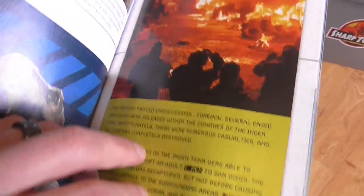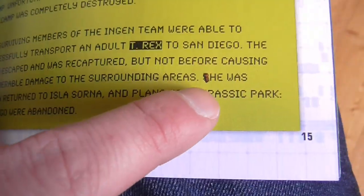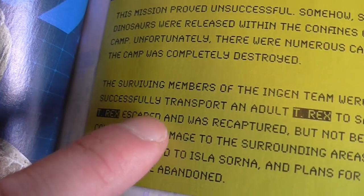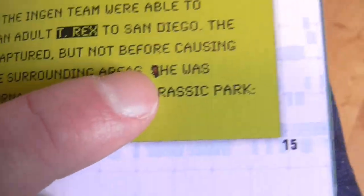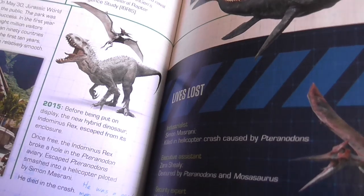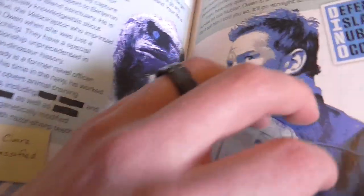They did get some details wrong, which is irritating, but it's a kid's book so what can you expect. For example, they refer to the T-rex that escaped into San Diego as 'she' when the dinosaur was a 'he' — so I've scribbled out the 's' in my copy so it says 'he was finally returned to Isla Sorna.' Little details like that might seem unimportant to people who don't care about this stuff, but for Jurassic Park fans those key details mean everything.